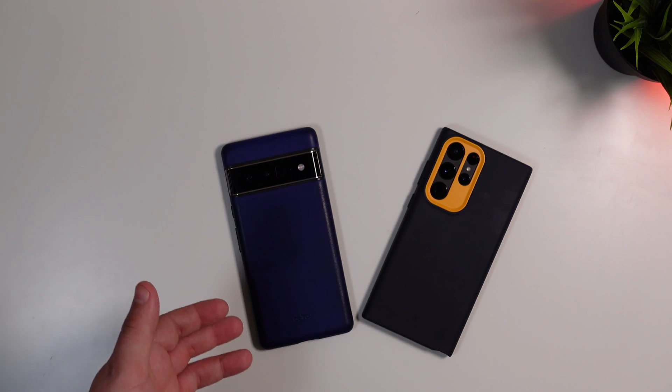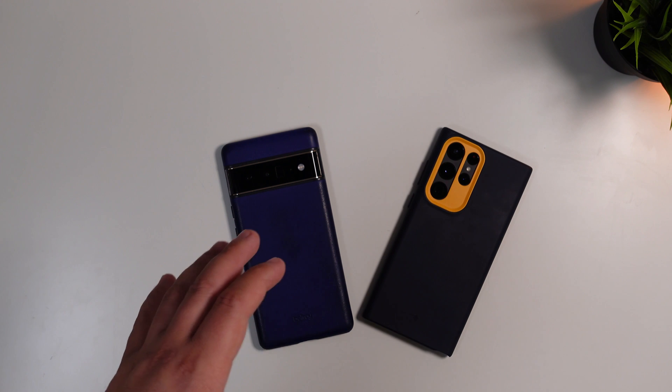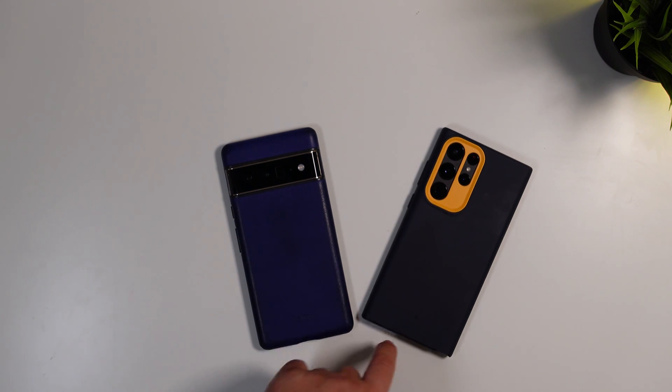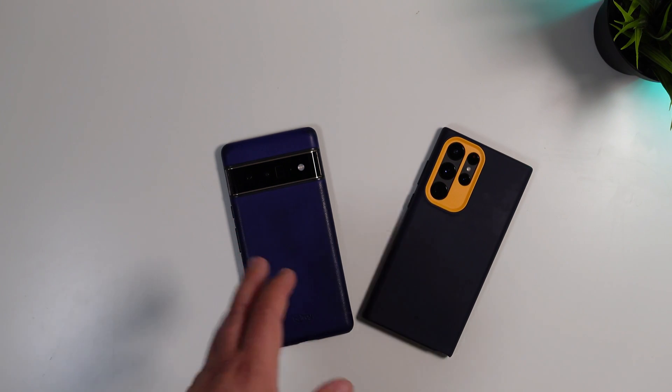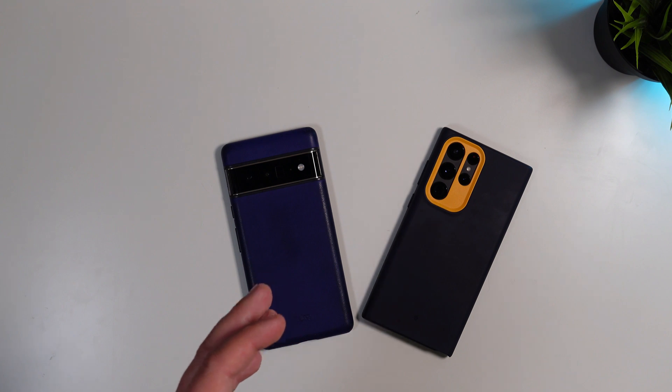We went ahead and downloaded it on our Pixel 6 Pro and our S22 Ultra. I want to show you how it looks and how you download it — it's pretty clear-cut how you do it, but I want to show you guys what it really looks like.